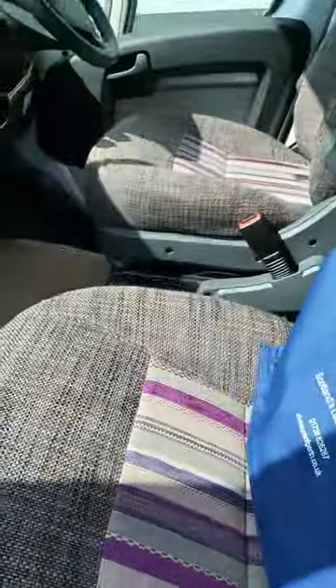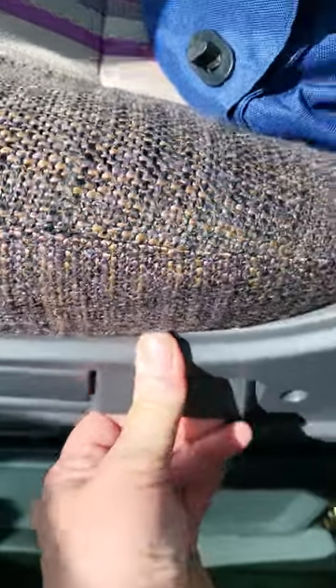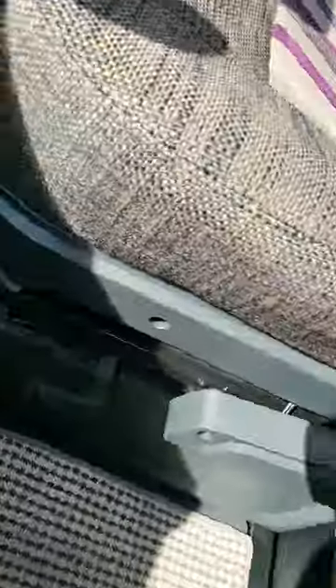Your seat has two height adjustments, both the passenger and the driver's seat. This is for the front of the seat going up — quite a strong spring — and for the rear of the seat going up. And then you've got your back rest support there. And then this wee lever here and this wee lever here are for turning the seats so you can have your full dining experience.